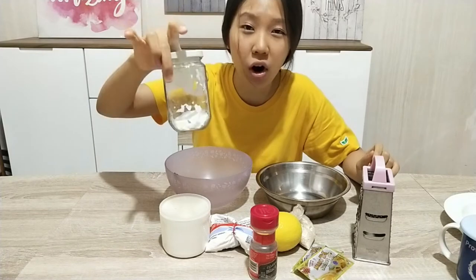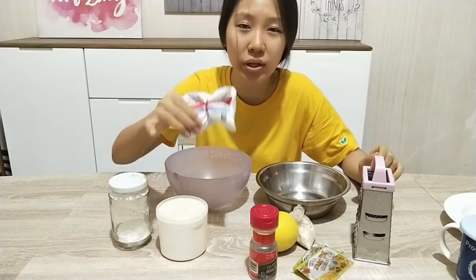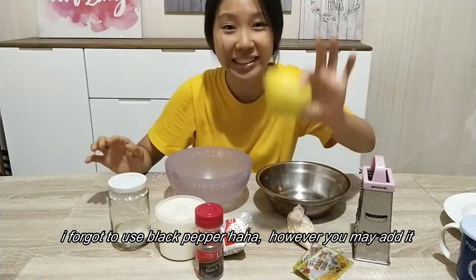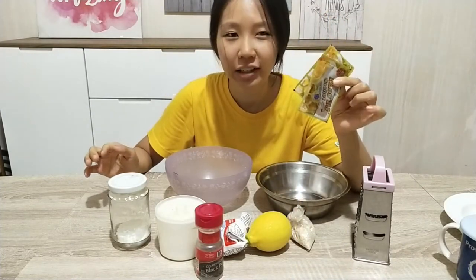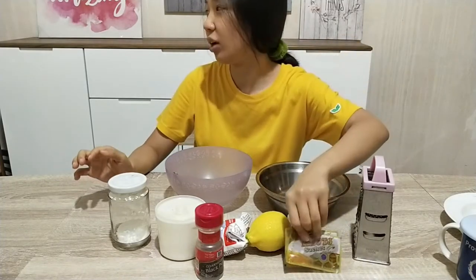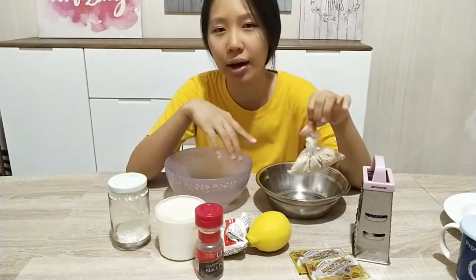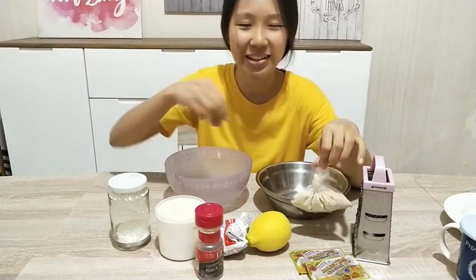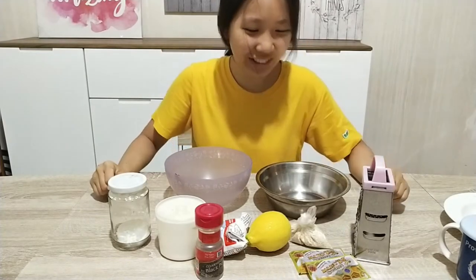Here are our ingredients: the first one is corn flour, the second one is salt, the third one is wheat flour, the fourth one is black pepper, the fifth one is lemon, and the next one is honey. I'm using the sesame one because I've run out of the bottled one. The last one is sesame — we are going to roast it first and then pour it at the end of the cooking to make it more beautiful.